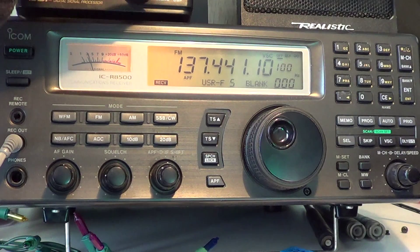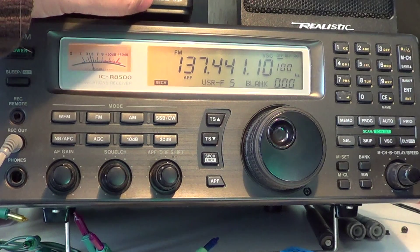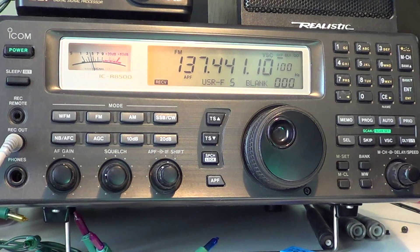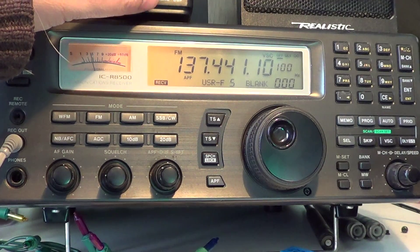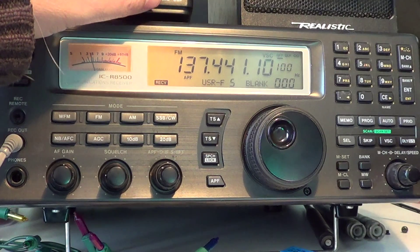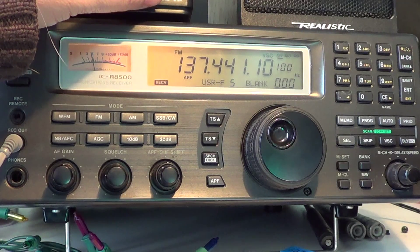What you're hearing, which is difficult to actually hear throughout the noise, is a digital hash from Orbcom satellites. Orbcom satellites are satellites for the satellite phone system. So if you see someone using a satellite phone service, it's probably going through one of these Orbcom satellites. As you can hear, there's some kind of digital sound or hash coming through the noise.